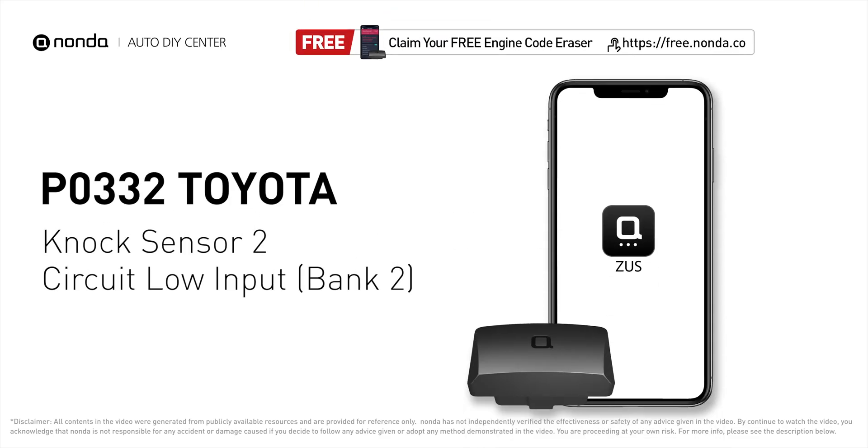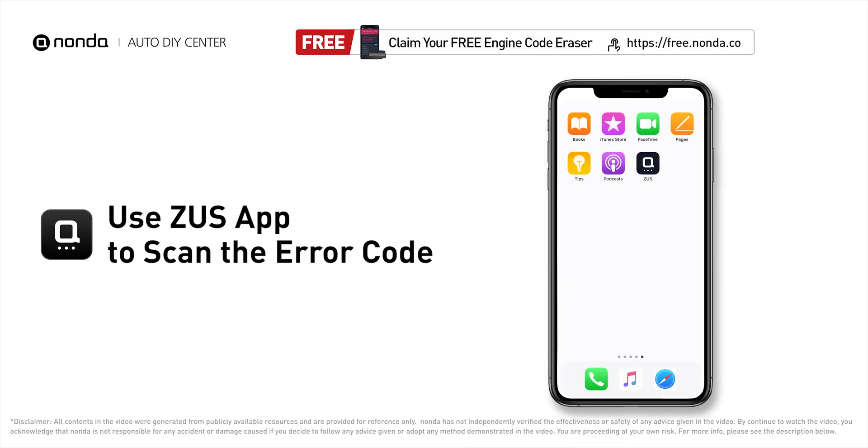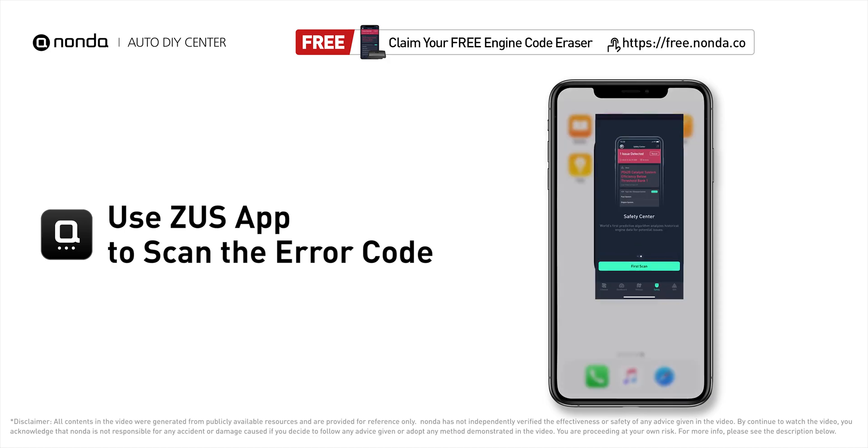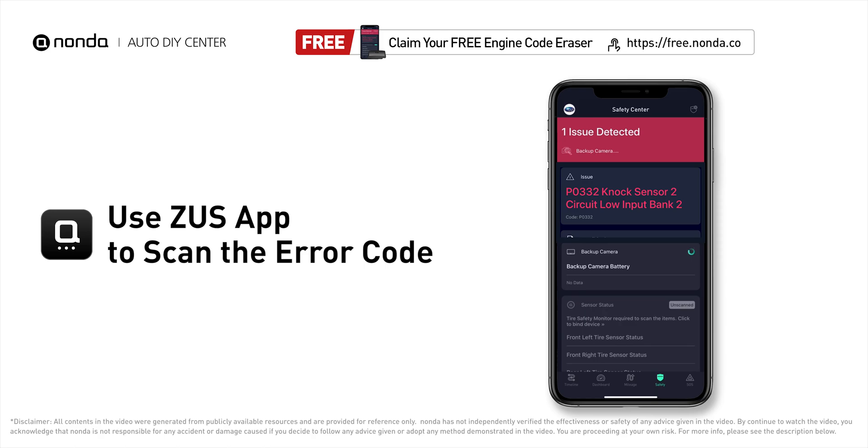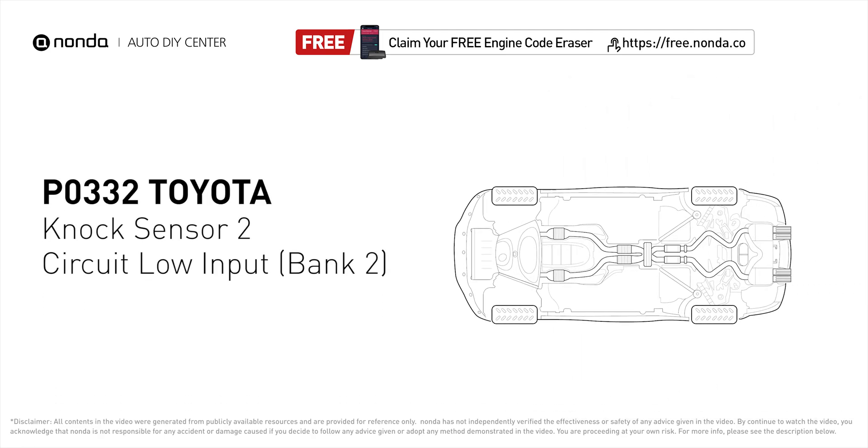This P0332 repair video is dedicated to Toyota drivers. If your Toyota is getting a P0332 error code, this video is going to show you one practical solution to fix the error code at home. Use the Zeus app to scan your vehicle and see the error code P0332 — it means that knock sensor 2 on bank 2 is not operating properly.